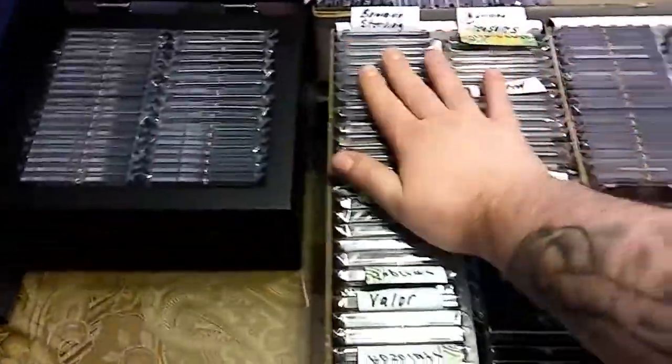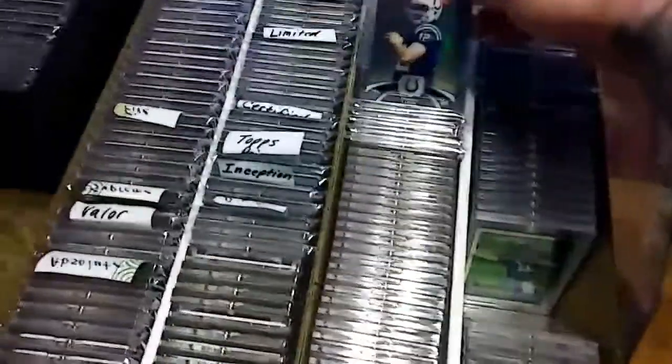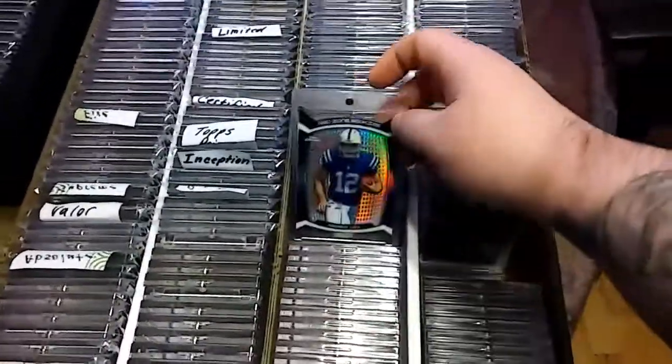So the answer is no, I don't reuse all my one touches. But one touches take up a lot of room — just look at all this stuff. These are more Luck rookies. These are all rookies.